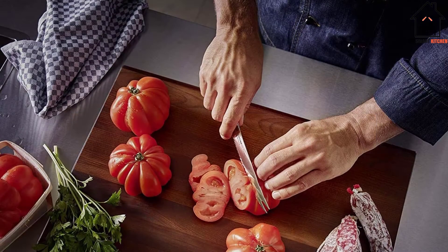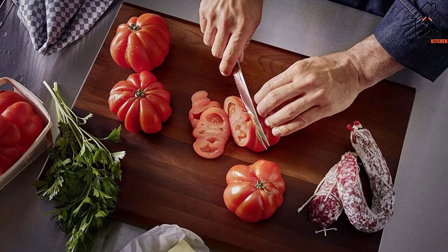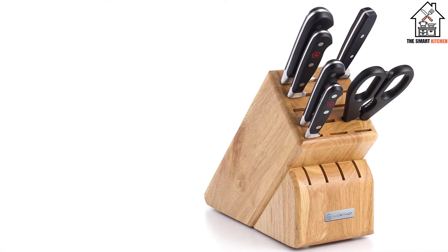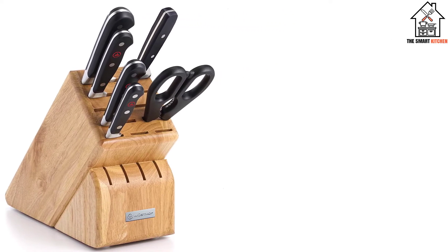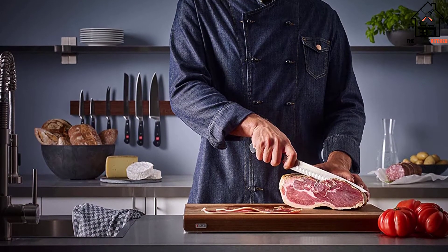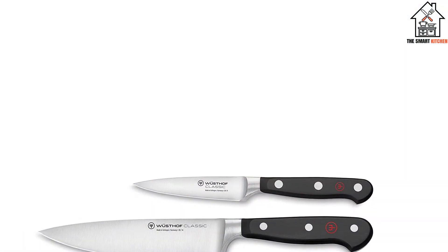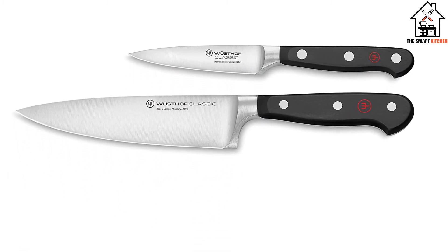One of the knives included in this 7-piece block is the 8-inch Chef's Knife. This highly versatile knife is sharpened at a 15-degree angle for efficient cutting, chopping, and slicing. There is also the 6-inch Utility Knife and the 8-inch Bread Knife with a serrated blade. Other items in this set include the 3.5-inch Paring Knife, the Kitchen Shears, and 9-inch Honing Steel. A 13-slot knife block is included to house all the knives and keep them from getting blunt. We recommend you hand wash all the knives with mild detergent and warm water.